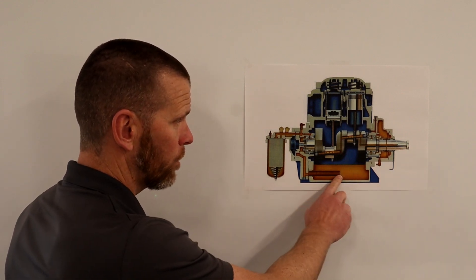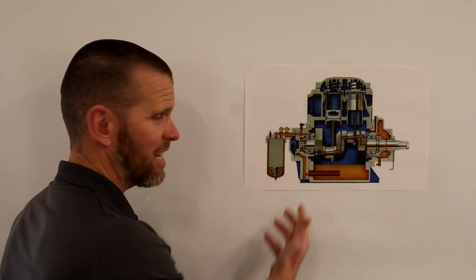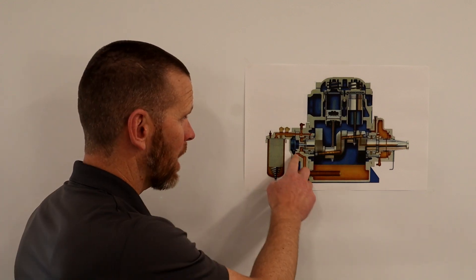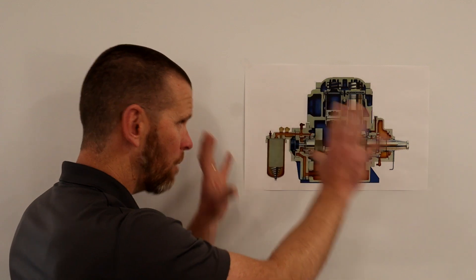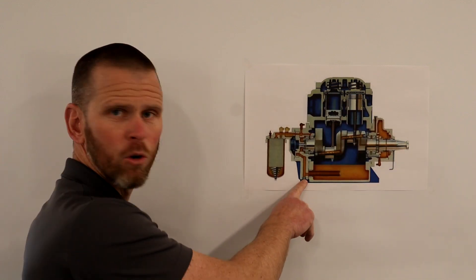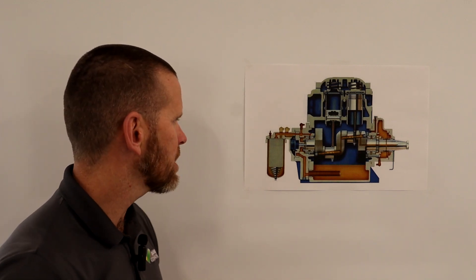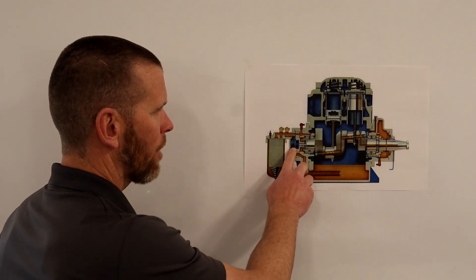The oil is pulled through a strainer and into a port machined into the housing, then into the pump. Small gray plugs are installed in the machined passages to prevent oil from spilling out; they also provide access points if ever needed.